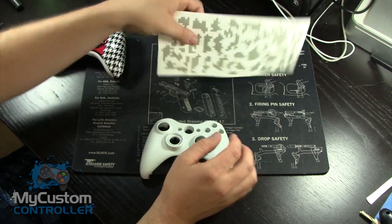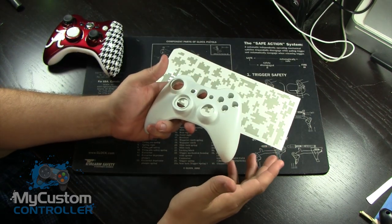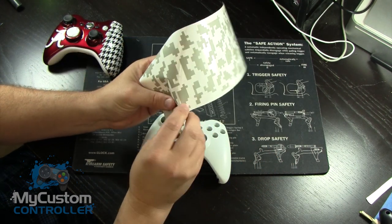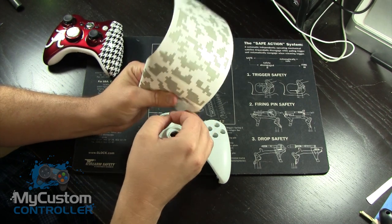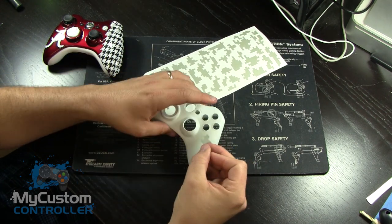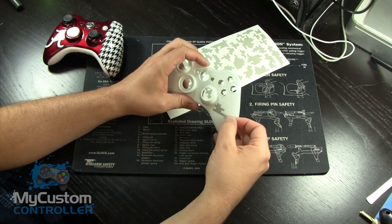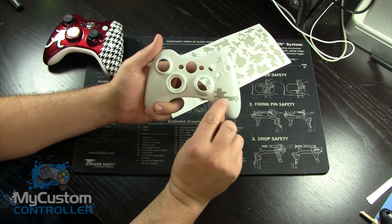We're going to pretend for right now that I've base coated this in white. I'm going to do a white, gray and black Digicamo. So this thing is all base coated in white. I'm going to pull off my first piece of Digicamo here. All the squares are symmetrically made, meaning they're all the same size. I'm going to line this up right here and try to find a perfectly straight line going across. The line I'm using is this one — I'm trying to keep that straight.